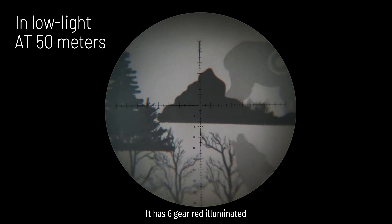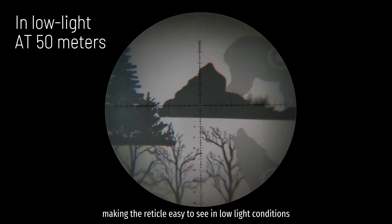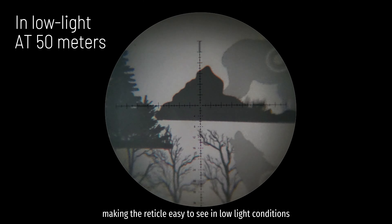It has 6-gear red illumination, making the reticle easy to see in low light conditions.